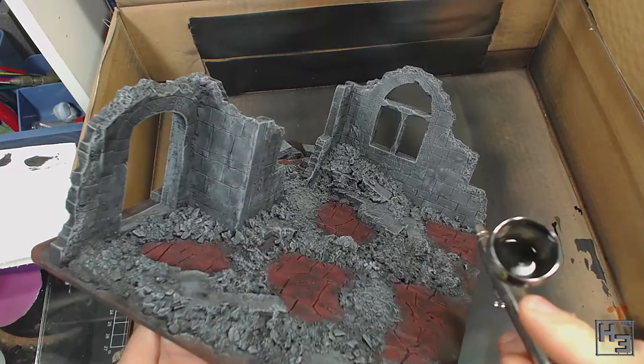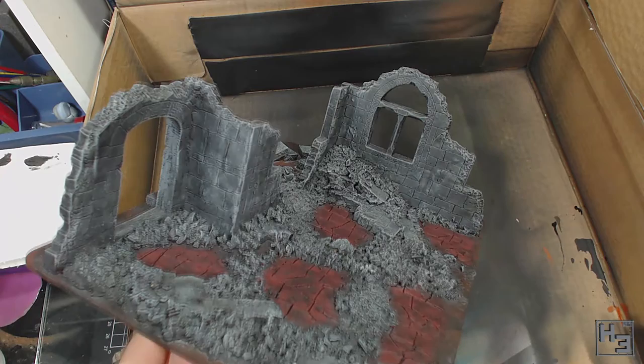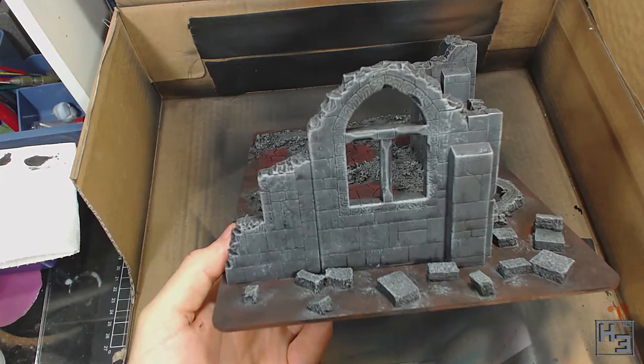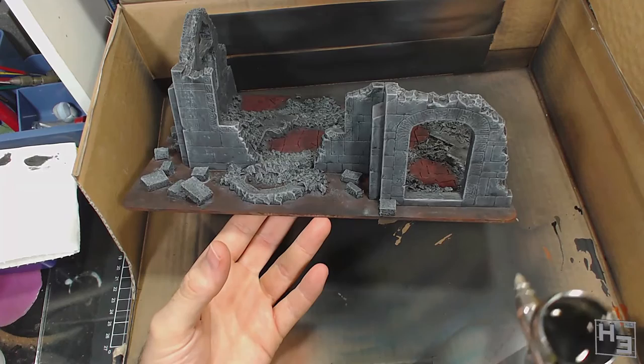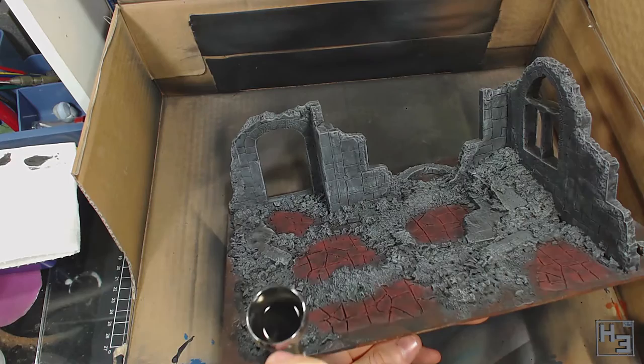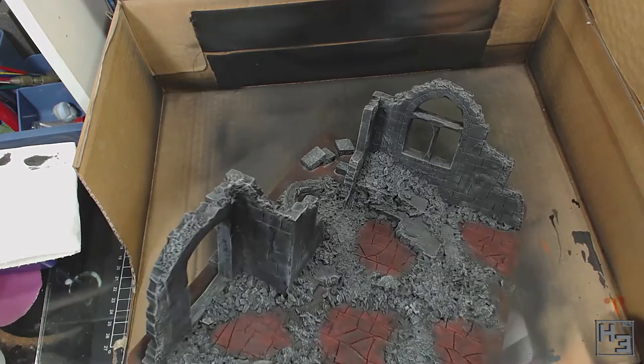Next I got out the airbrush and attempted to apply some soot marks to the upper edges of the walls, mostly around the window and door. For this I used a very very thin mix of carbon black and water — even more thin than the mix I used as the wash. Because of that it went on very thin, so I had to do quite a few layers, but I think that adds to the effect. Applying this soot effect is about the most advanced part of this project. It looks a little less burnt and sooty than I had initially thought, but in my mind it kind of looks like maybe it's been sitting in the rain for a while and a lot of the soot has blown away on the wind.